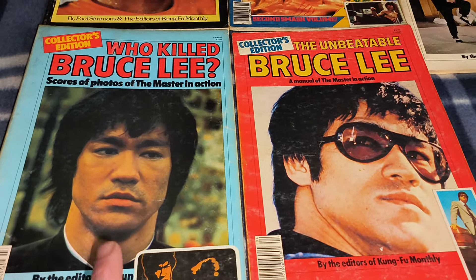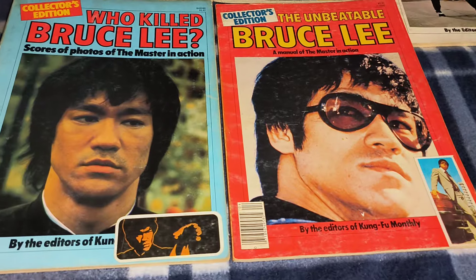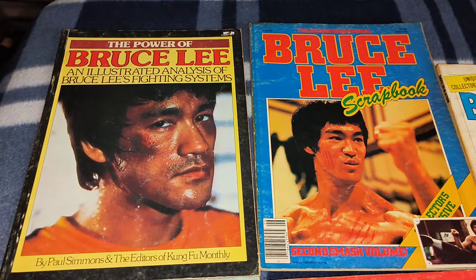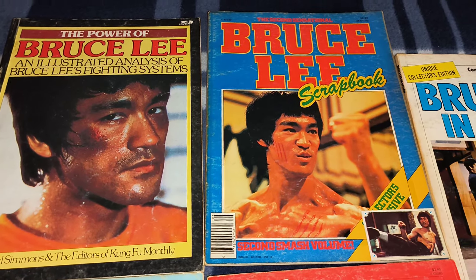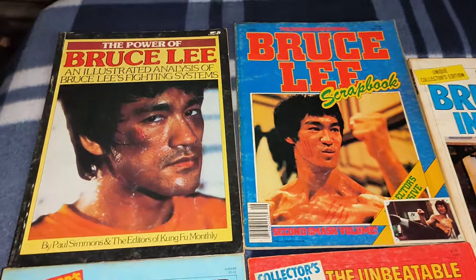They released two in 1978 called Who Killed Bruce Lee and The Unbeatable Bruce Lee — very cool, nice covers. Then in 1979 they released The Power of Bruce Lee and the Second Bruce Lee Scrapbook. I like the original format, but that one's just cool as hell as well.